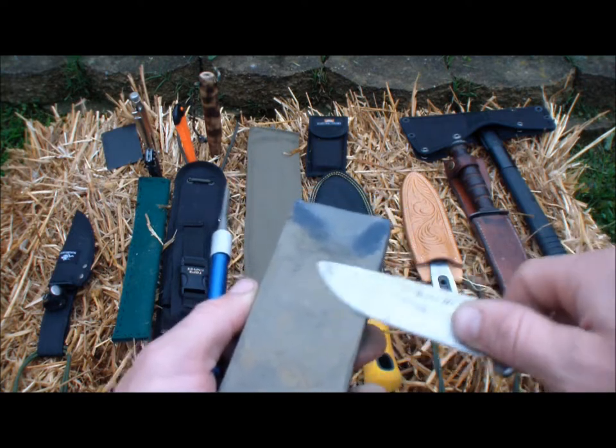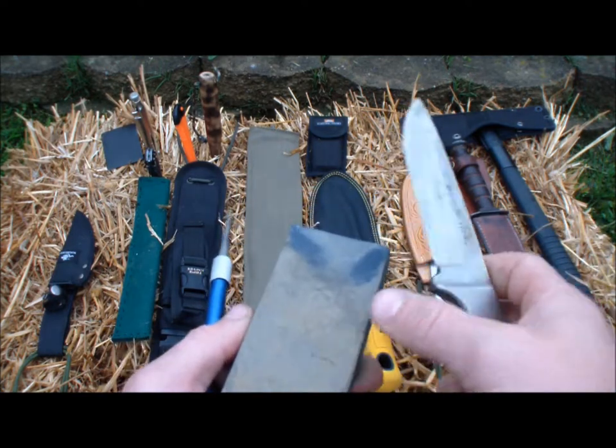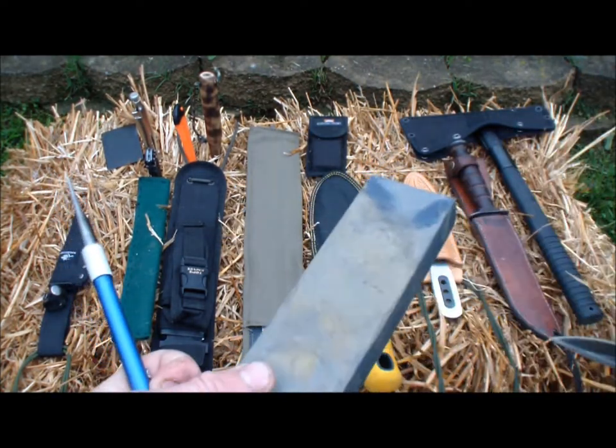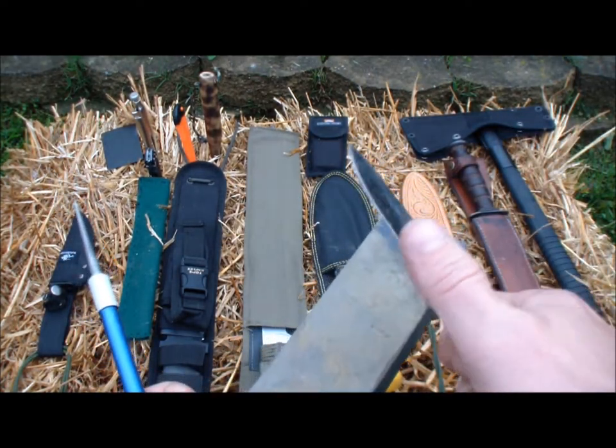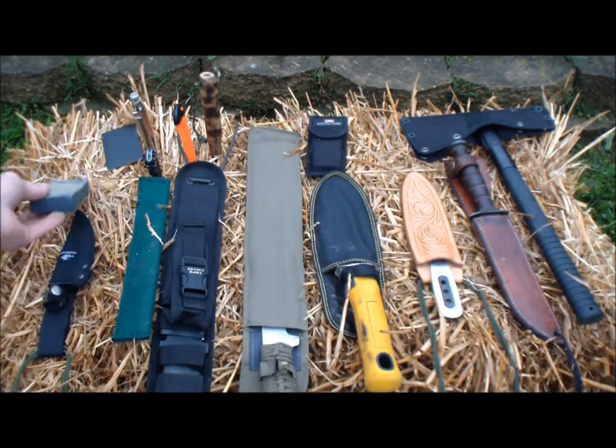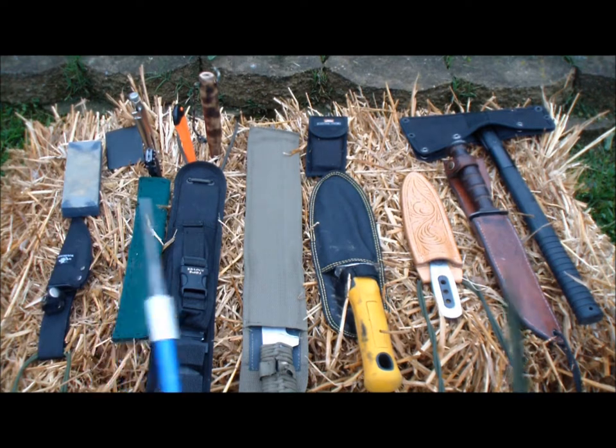You're going to smooth it out, just like the thing you get with your knife set in your kitchen — it's a long metal rod that's used for just smoothing out that edge, getting rid of that grit on your blade. Now I don't carry that one in the woods with me.